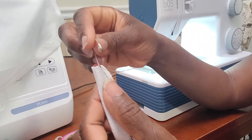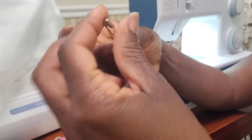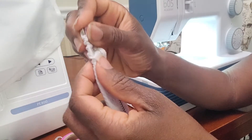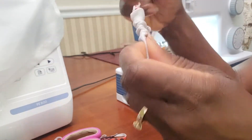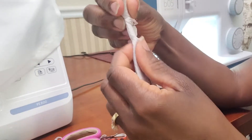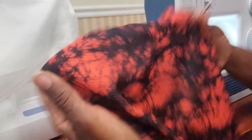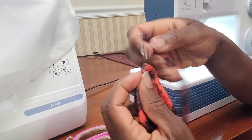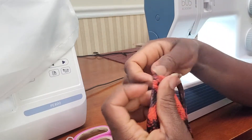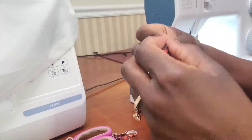I've sewn the seam for the neck string, and now I'm going to turn it over. To do that I pin one side of my string and feed the pin through — since the fabric is a little stretchy this should be relatively easy. We're going to go all the way until we get to the other side; it's a pretty long string so it might take a while. Now we have our string that goes around the neck and the hem to put that string in, so I'll use the pin to guide it through that space.